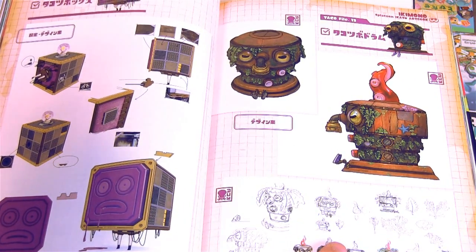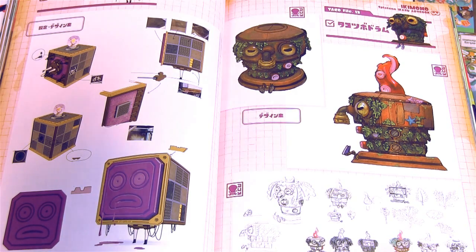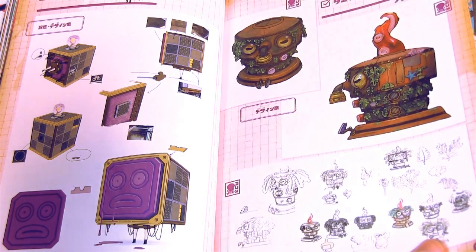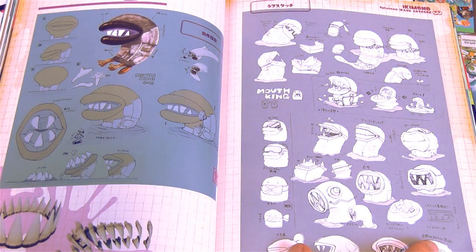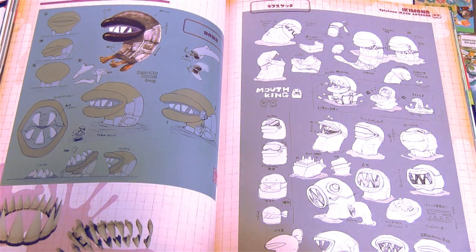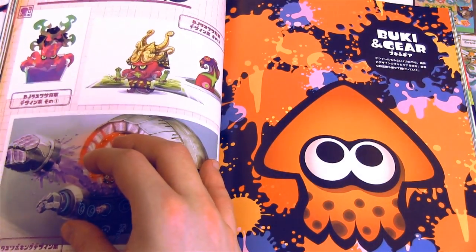Now we're getting into the bosses. This game has really really fun boss battles — I was a really big fan of them. I loved the seaweed that hangs off of this boss over on the right side. This boss was pretty terrifying; they've got a lot of concept sketches for this one with his big teeth. He's like a little lamprey.